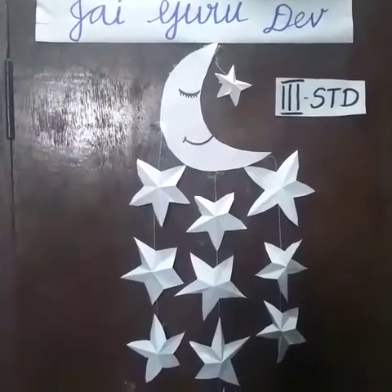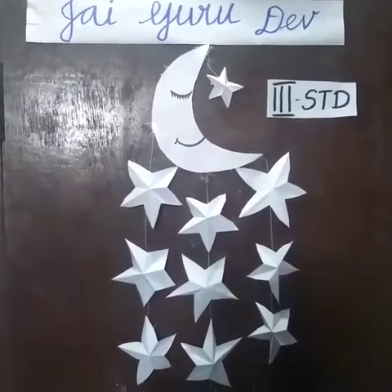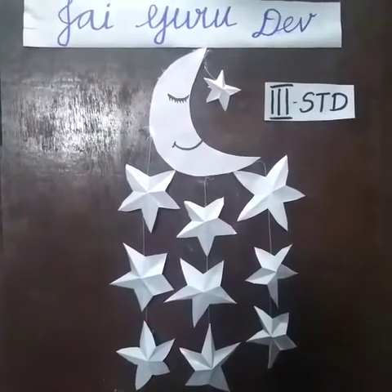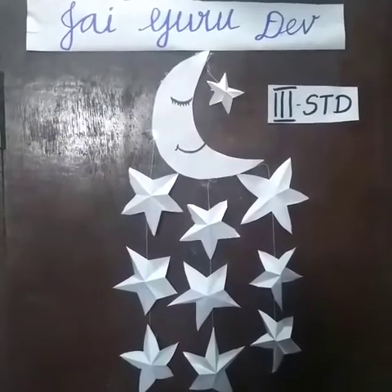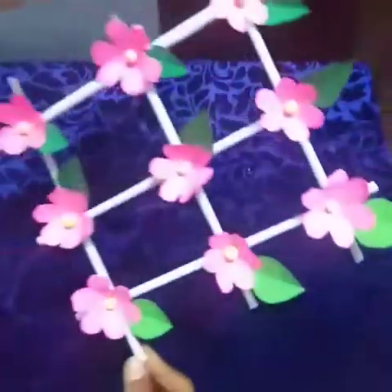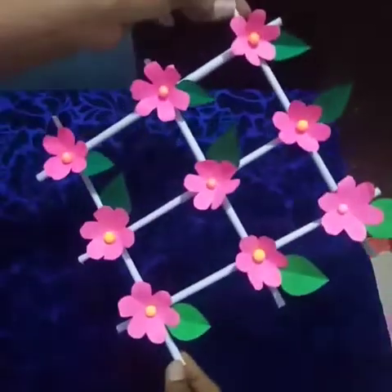Jai Gurudev and good morning children. I am Vidya, the art and craft teacher. Welcome to Indian academic year. I hope you are staying safe children. Let's move on in class. Now we are going to learn about one wall hanging flask. Shall we start children?